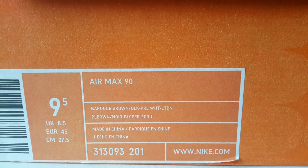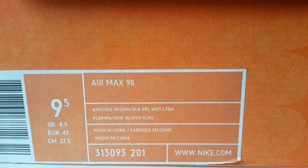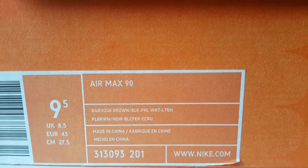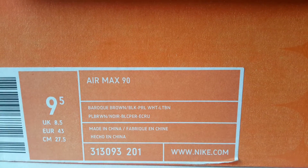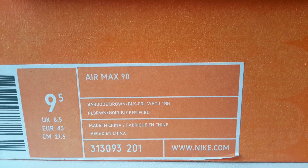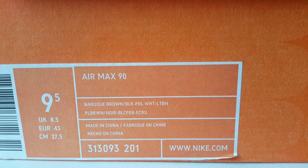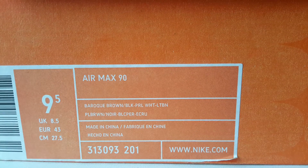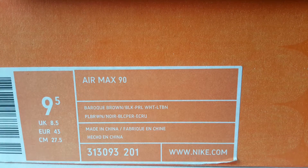Hi everybody. I've done a review on these already but then I deleted the video by mistake, so I've got to do it again. Here we have the Nike Air Max 90 Foot Patrols. The colorway is baroque brown, black, pale white, and light bone, and the product code is 313093201.